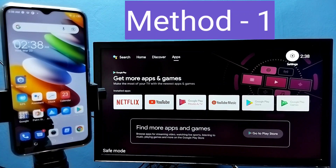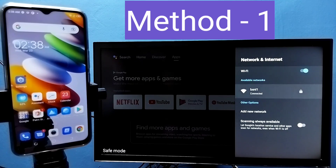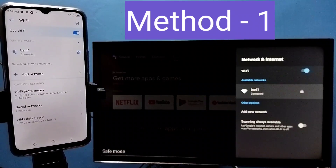Hi friends, in this video I will be showing three methods. First, make sure that both mobile phone and TV are connected to the same Wi-Fi network. Here I have connected this TV to Wi-Fi network named BSNL1, and on the left side you can see I have connected this mobile phone to the same Wi-Fi network BSNL1.